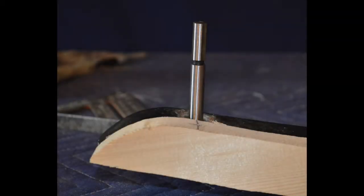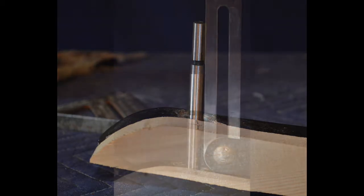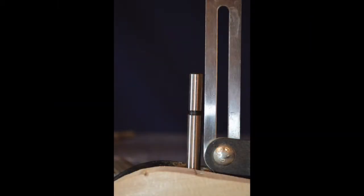First, determine the diameter of the hole you need to drill — in this case it was three quarters of an inch. Then I placed my three quarter inch Forstner bit into the old hole on the old rail, making certain that the sides of the drill bit were in contact with the sides of the hole and that it was completely seated into the bottom of the hole. This easily revealed the angle of the holes I would need to create in the new rail.